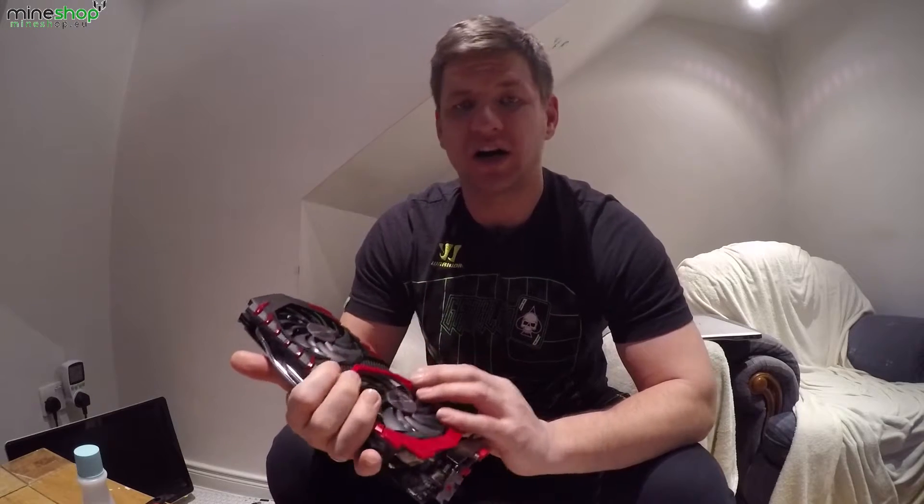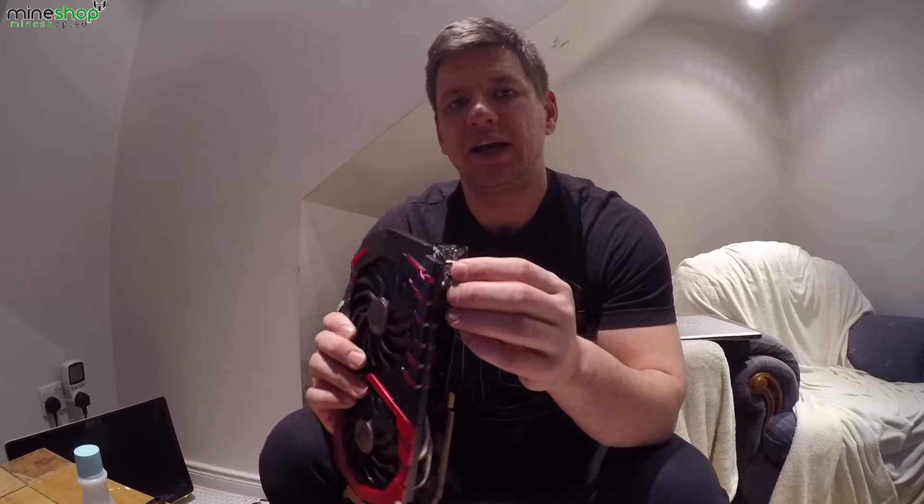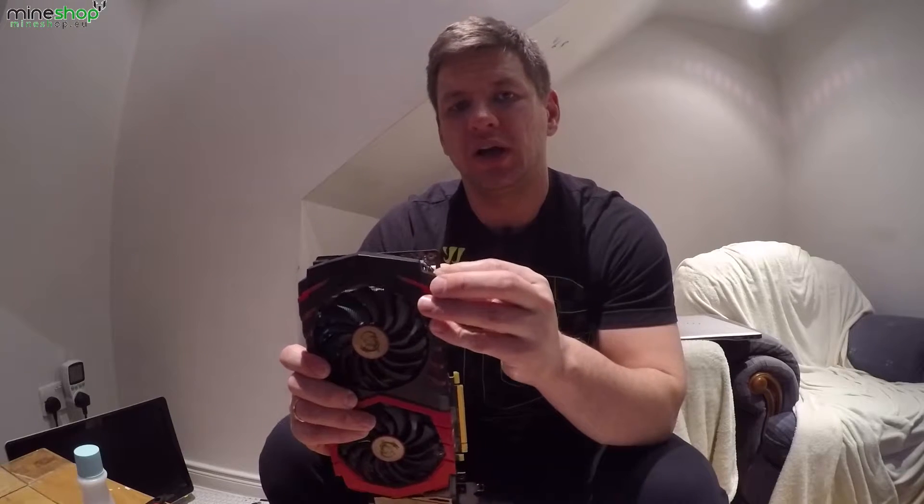Hey, hey everyone. I hope you're all doing great. Today we're going to be reapplying thermal paste on the GPU core on the MSI RX470 4GB card. I will be doing this because my fan switch was broken off from the board and I put it back on. I opened the GPU and when I turned it on, the core was heating a lot. So I need to reapply the thermal paste on the GPU cooling.